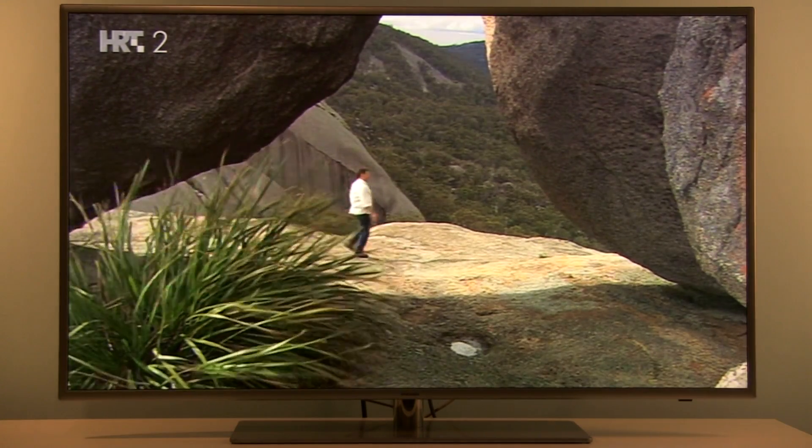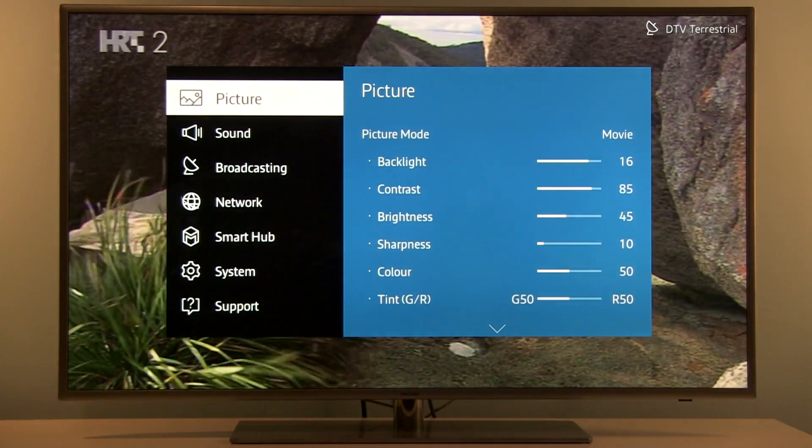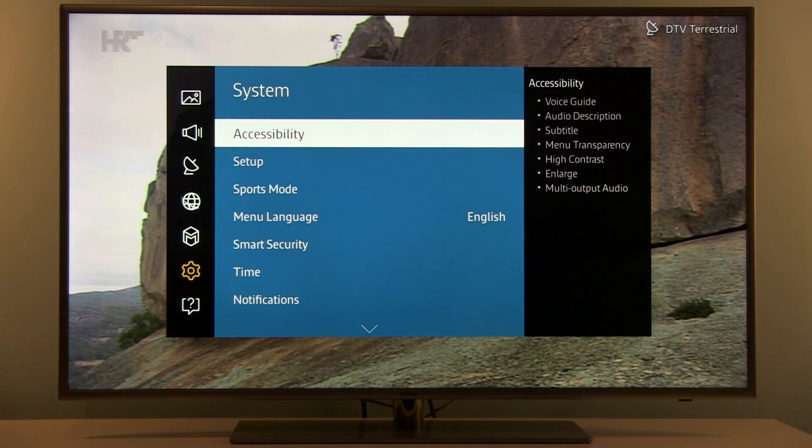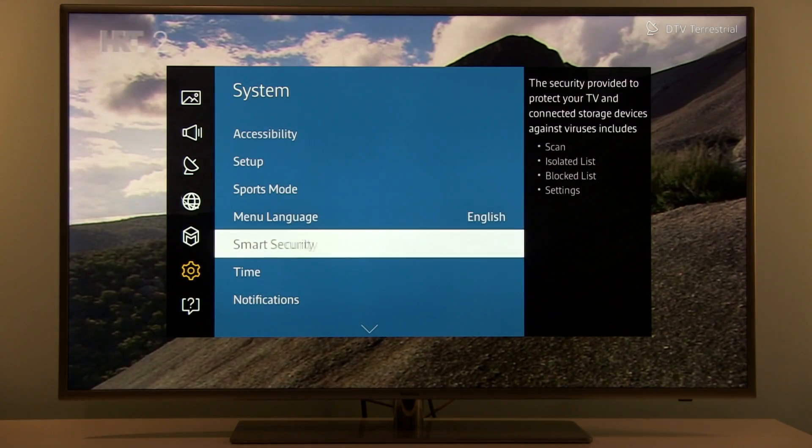To access it, it's quite simple: press Menu on your remote control, go to System, and here find Smart Security.